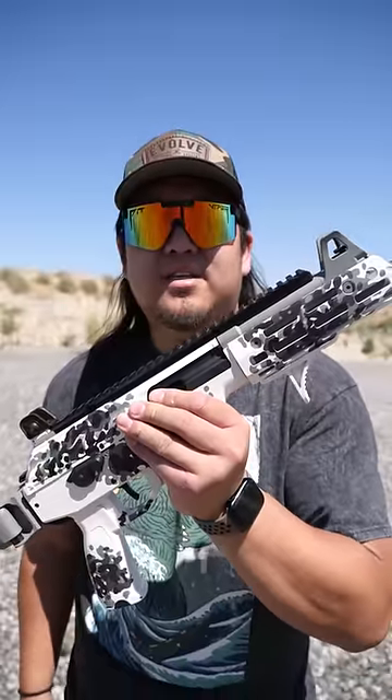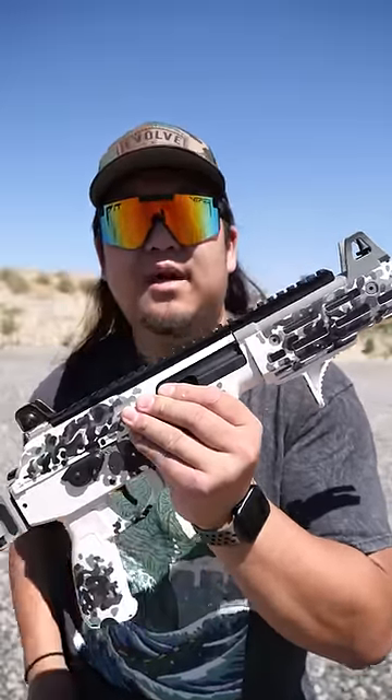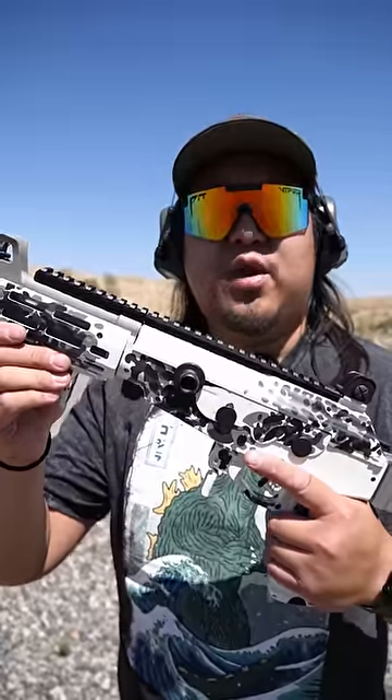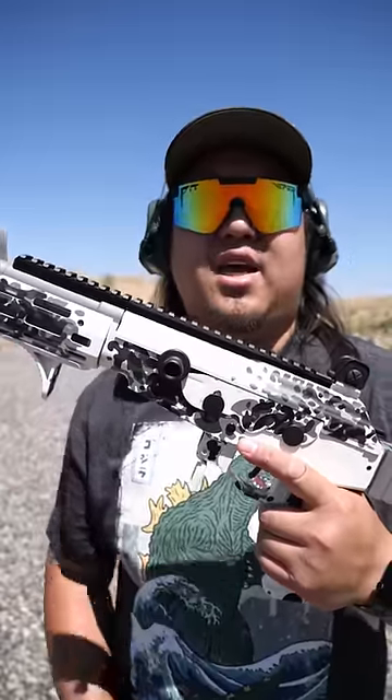The iron sights on the Galil are very similar to an AR-15, with a post in front and an aperture in the back. In Galils chambered in 5.56 or 308, the magazines just slide in like an AR platform instead of rocking like an AK platform.